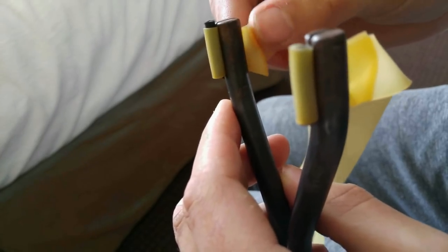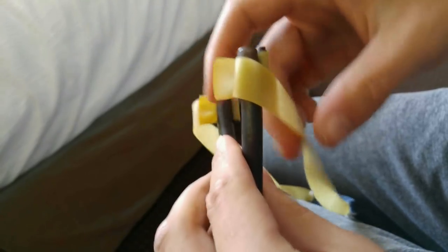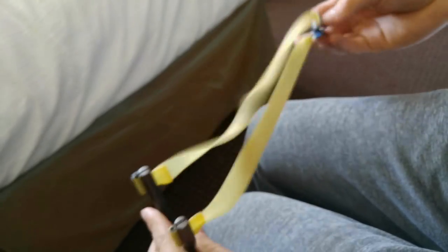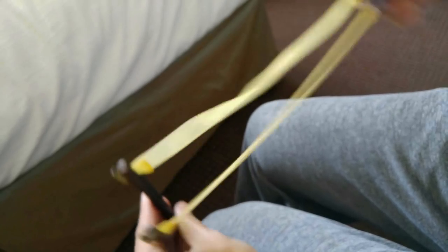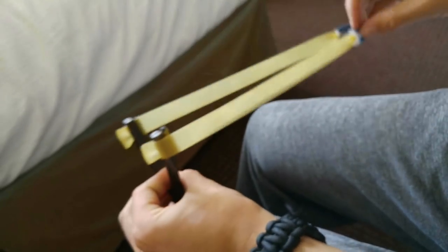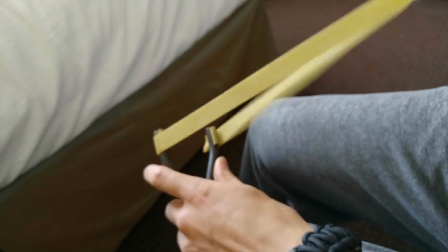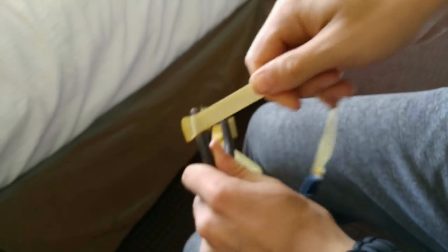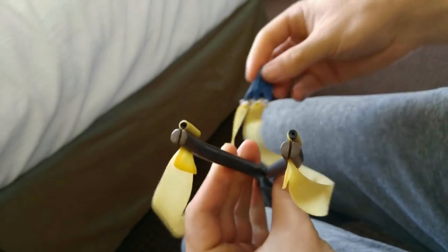You want about this much tail — you don't want much more than that because you don't want it to interfere with your line of sight. Now check the length and make sure they're the same on both sides. Then wrap the bands around the fork. And there you are — your completed banded slingshot in the reverse matchstick style attachment. Give it a little test pull. It's nice and solid in there, not going anywhere. And that is how you do it.